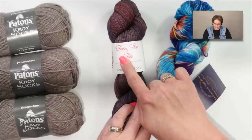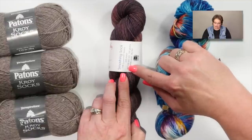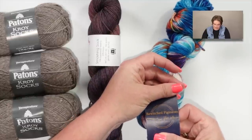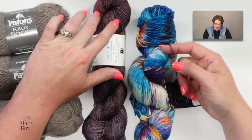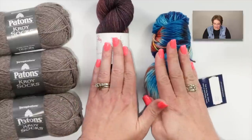If you're not using Patons Kroy, you can use hanks from your local yarn store — they usually come in about 100 grams. For example, Stunning String Studio's 'Smashing Sock' comes in 100 grams or 460 yards, and Bewitched Pigments Fiber Arts is also 100 grams but 435 yards — slightly thicker. Either way, you can get a full pair of socks out of one hank.